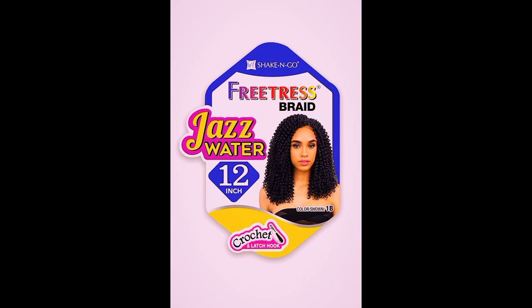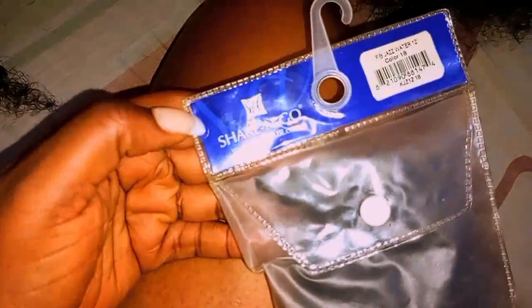This is a 12-inch style and I could only find it on Amazon — I can't find it on AliExpress or anywhere else. This is what it looks like.